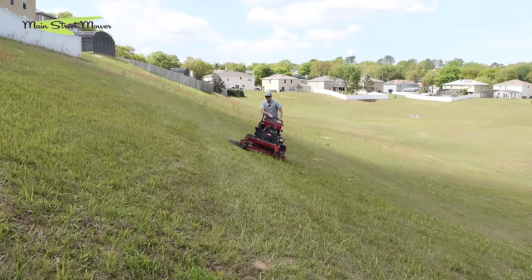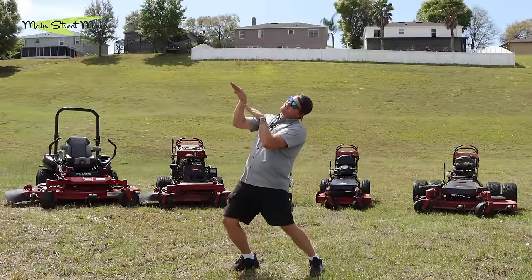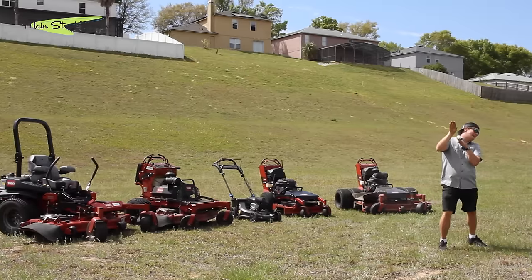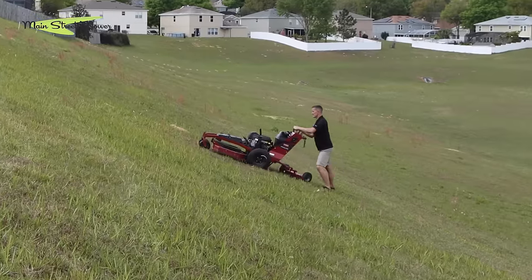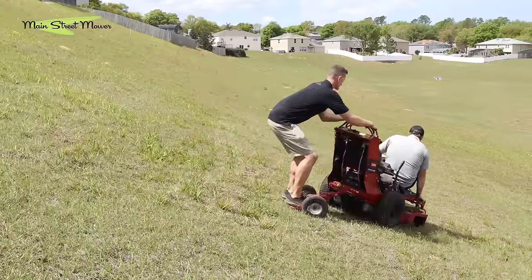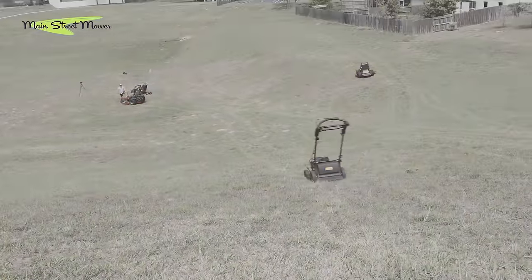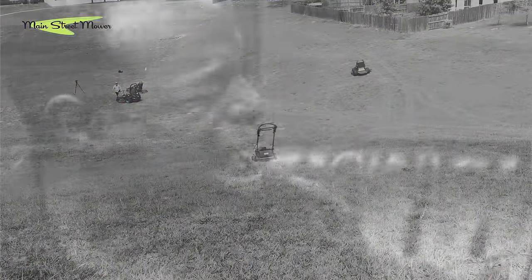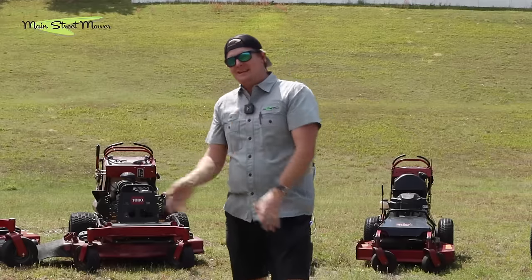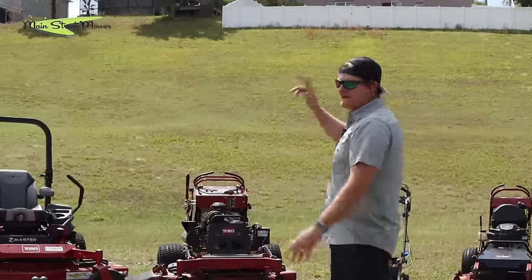Do you guys mow hills? Do you put your mower in precarious situations on steep inclines where you feel like you might die? Today we're going to be testing five incredible machines and seeing which is the best at mowing slopes.